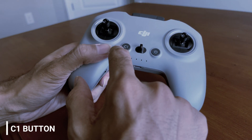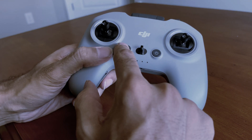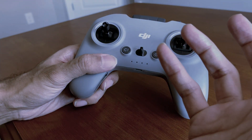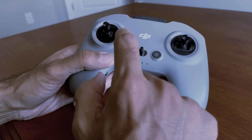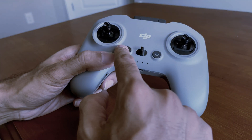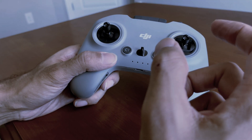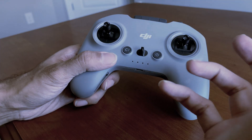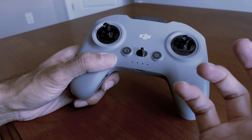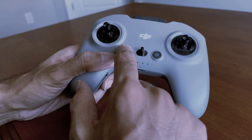The next thing is the C1 button, used to control from your goggles. Press once to adjust the settings, or press twice to enable a beeping sound. You can use the C1 function to beep your aircraft — for example, if your aircraft is in a bush somewhere and you can't find it, use the C1 button to make it beep.